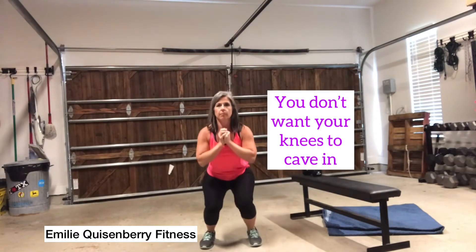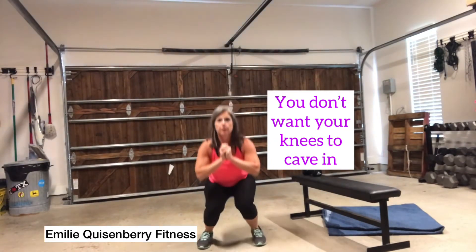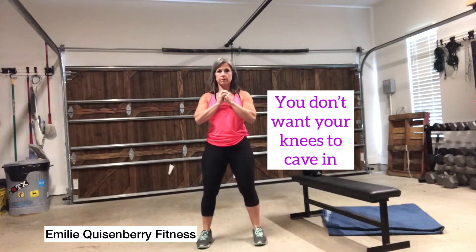You don't want your knees to cave in, as you see here. That's why having your knees track over your second and third toe will keep that from happening.